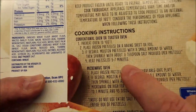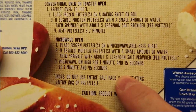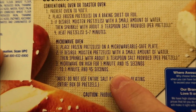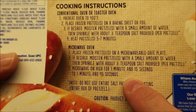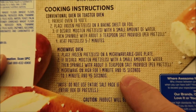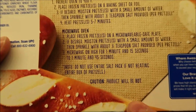You can do these in the oven, but we're going to do them in the microwave. The microwave directions are pretty straightforward: place frozen pretzels on a microwave-safe plate. If desired, moisten pretzels with a small amount of water, then sprinkle with about half a teaspoon of salt per pretzel — don't use all the salt unless you're making them all. Microwave on high for 1 minute 15 seconds to 1 minute 45. I'll probably do 1:25, that's usually pretty good.